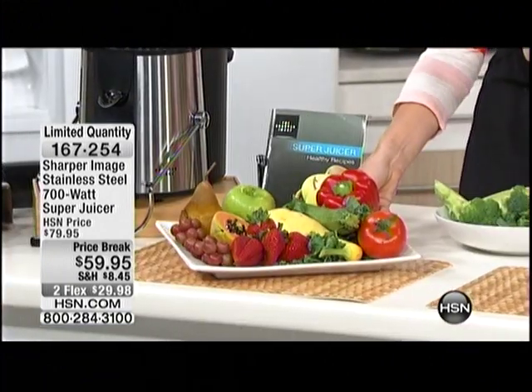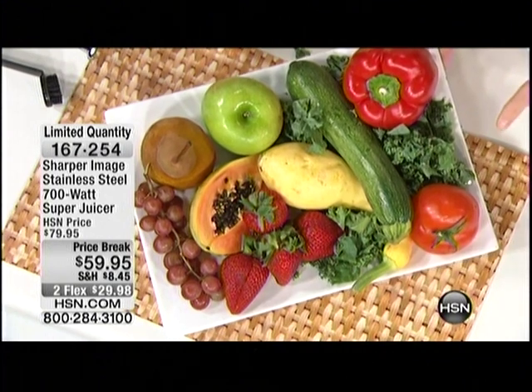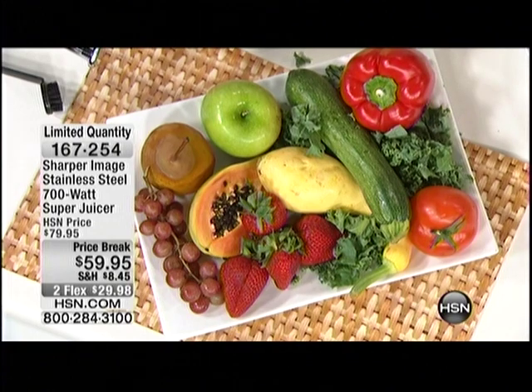I don't have to tell you how important juicing is to your body or getting those vitamins and minerals. The FDA recommends five servings of fruits and vegetables daily. I don't know anyone that has enough time in their life — are you kidding me? I don't know anybody that even has enough time to chew that much food. Now you can drink it.